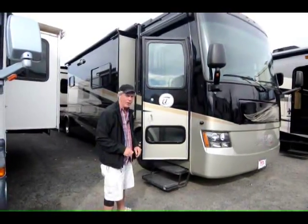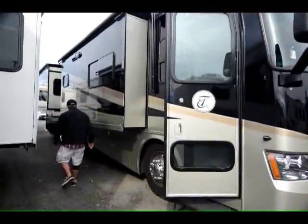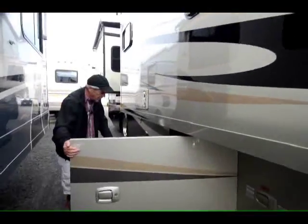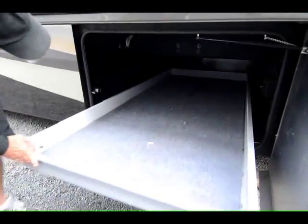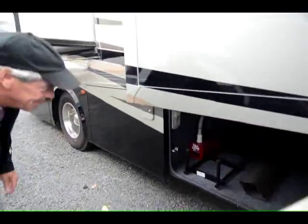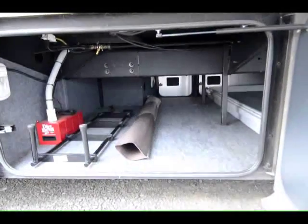Looks like brand new everywhere. Come on, let's take a look at the storage compartments on this thing. Nice side-hinge baggage doors. We've got the roll-out tray — it goes two-thirds each direction. Tons of storage there, floor storage over here. Add-on extension for the ladder on the back so people can't climb in on you.